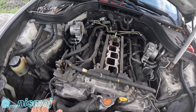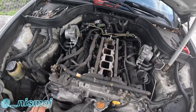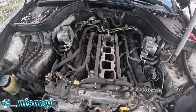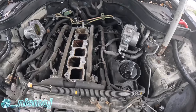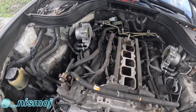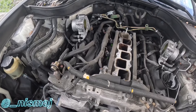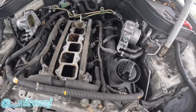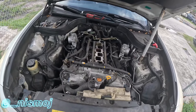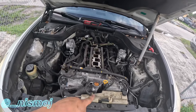I gotta move a couple things - just unclip the injector harness, same with the other side. Take a couple of cam sensors off and that's pretty much it. Everything else is just 10mm bolts. Then we'll wait till tomorrow - hopefully the dealership has the gaskets in stock.